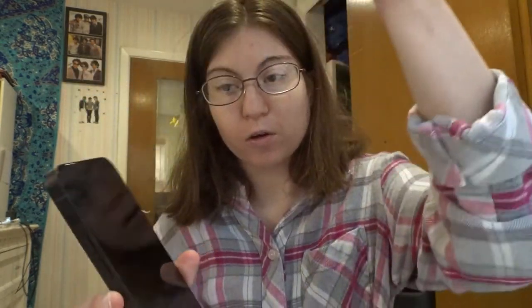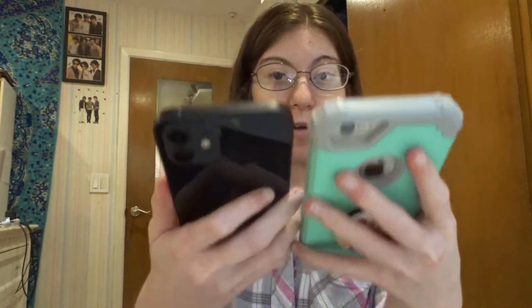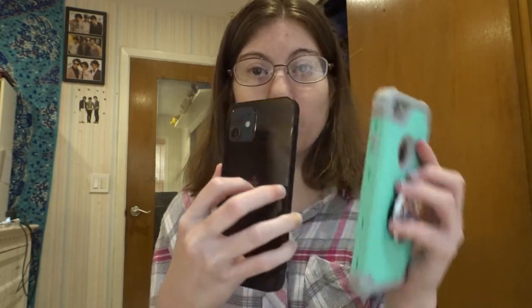Here is the phone. It actually shows you some information on it. So this is the 128 gigabyte black iPhone 12. It's beautiful. As you can see, it's the screen side. It is a lot bigger than what I had — well, actually it's about the same size with the case. The camera quality is different.